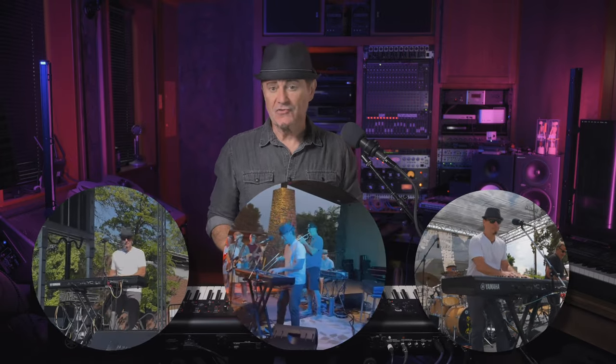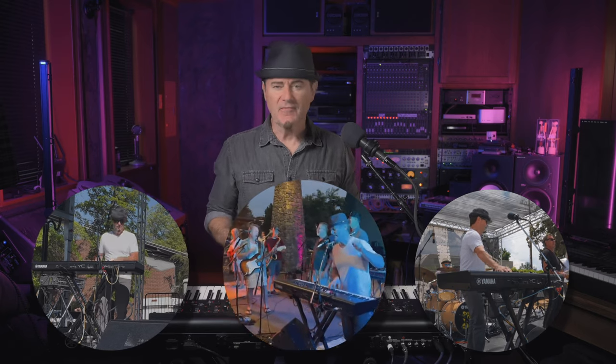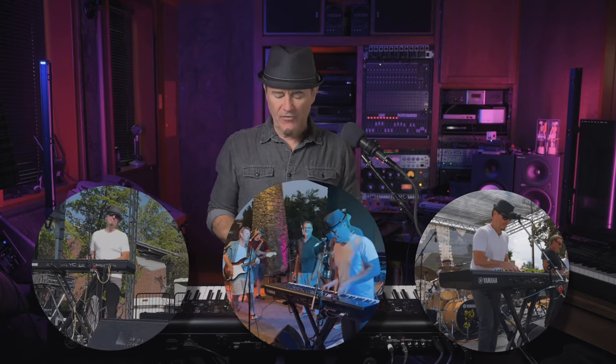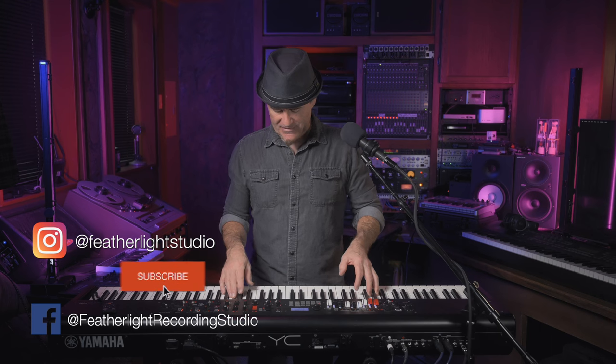This has been a super busy summer — we've been out almost all of the summer, over 35 days total so far, and I've really gotten a workout on just the YC in a live environment: how it feels, how it is to play, my favorite sounds. The one sound I use a lot and that was a real favorite early on is a clav sound with a wah pedal effect, and the YC has some killer wah pedal effects.